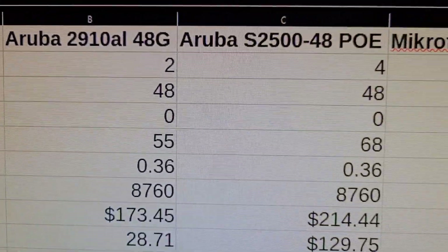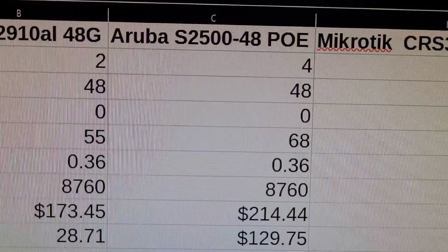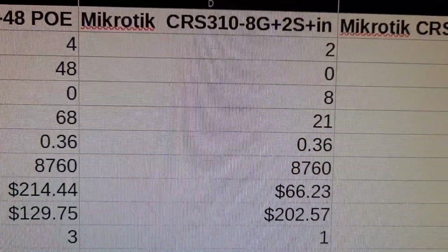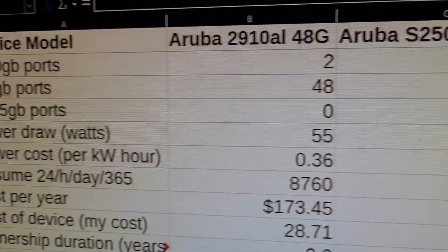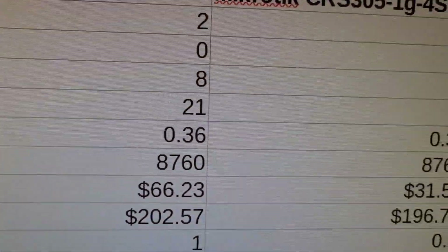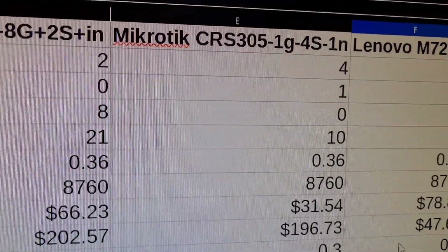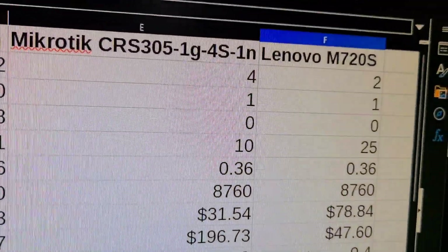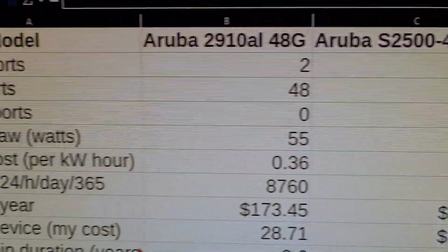The Aruba 2548 POE costs $214 to run for a full year. I've actually not been running it all the time, but let's assume it's on all the time. The MikroTik is a lot more cost effective — cost per year on that one is only $66. And then the leanest one, the MikroTik 4-port 10-gig switch, is only $31 per year. The PC server is $78 per year.